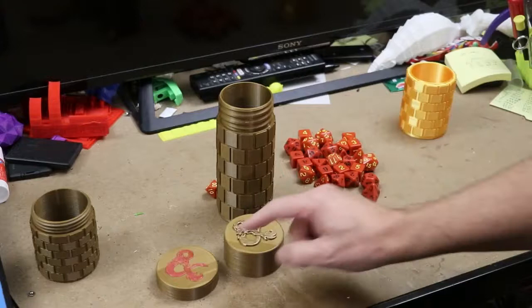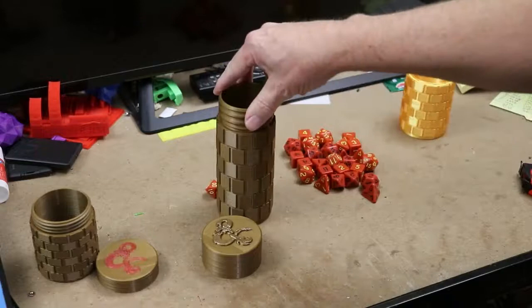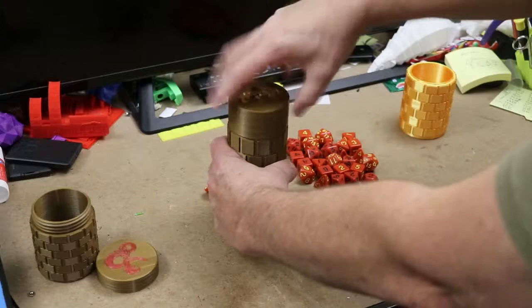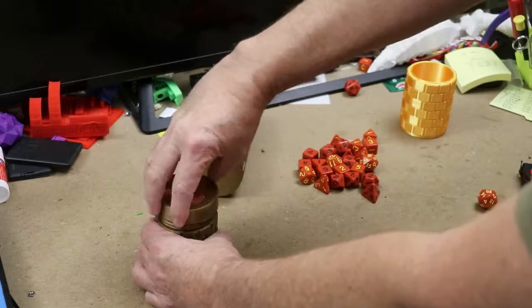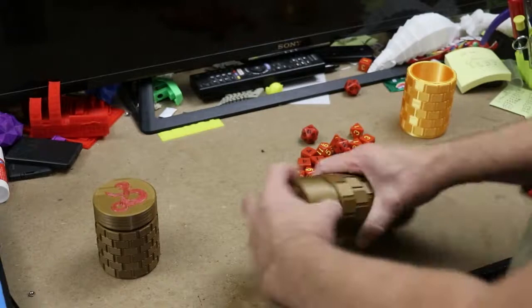I learned something from the 3D Printing Nerd — that's Joel. He says if you have something that screws into something else, it's a good idea to make it 1 to 2% larger than what you're screwing onto. So this is 102% wider and 200% taller and it just goes right on. Even now it's kind of tight, so I'll make it 1 to 2% bigger around in order to make it fit.